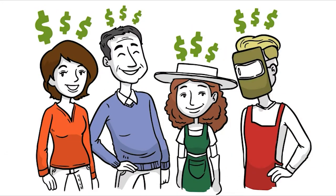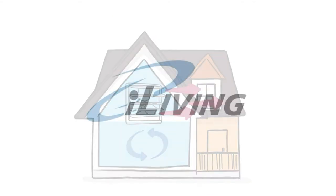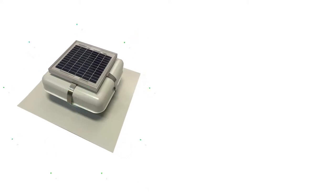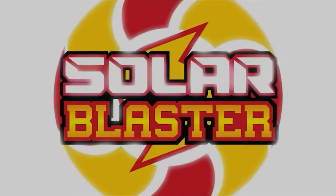iLiving shutter fans will help you save big on your energy bill. With iLiving, you can have the perfect temperature for a perfect environment.